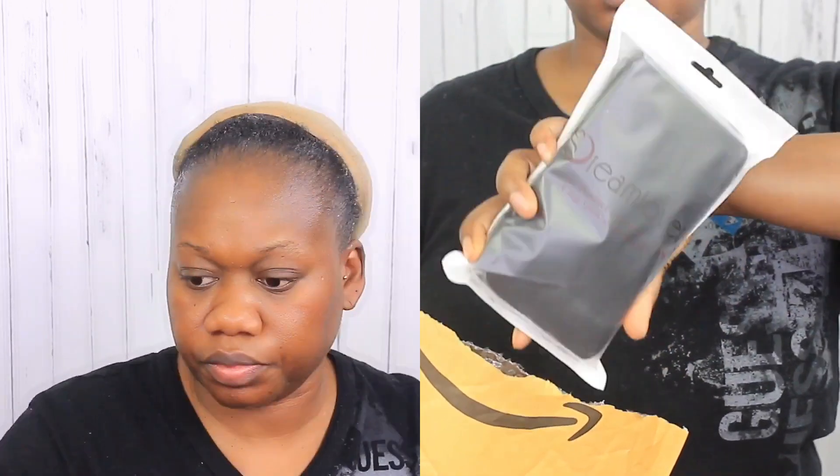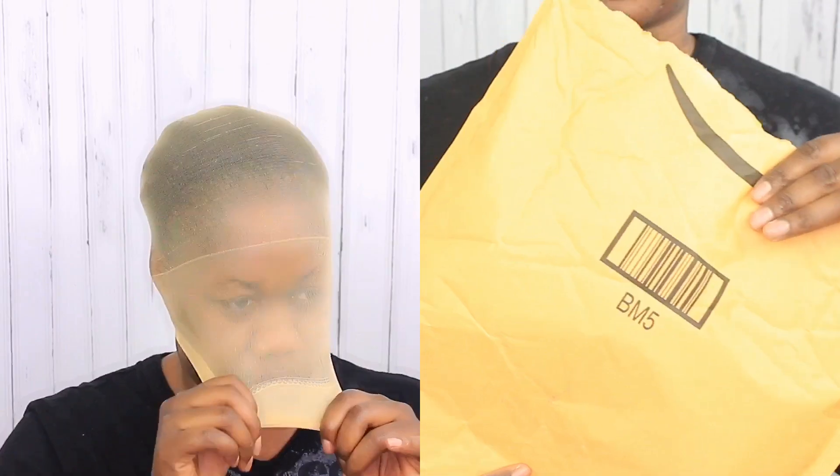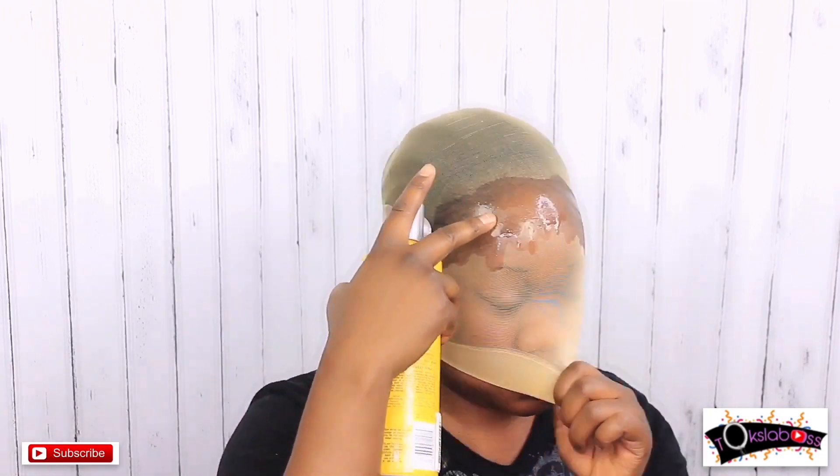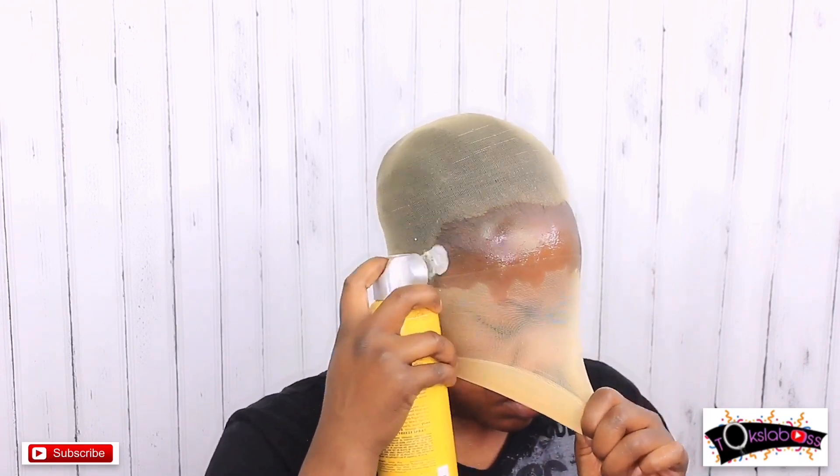The cap I'm using today was given to me by an Amazon company — it will be listed in the description below. This is the cap I use because I feel it works best when doing the bald headicap method. I'm just using Got2B gel to lay down my edges, and once my edges are laid down flat, I go in with Got2B spray and just spray that down.